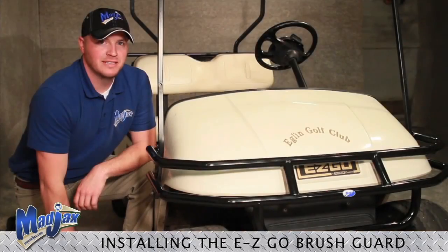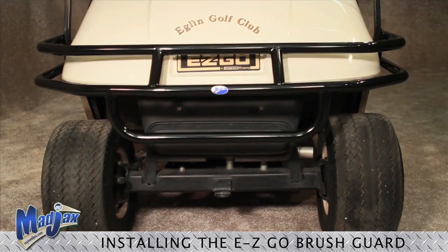That completes the installation for the Madjax EZGO TXT Brush Guard.